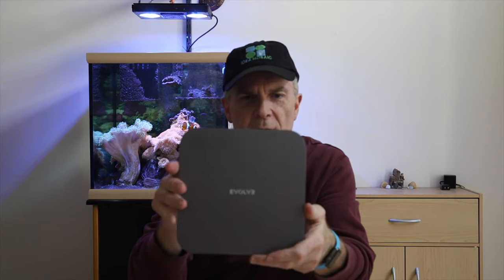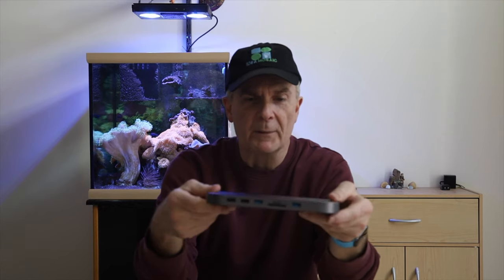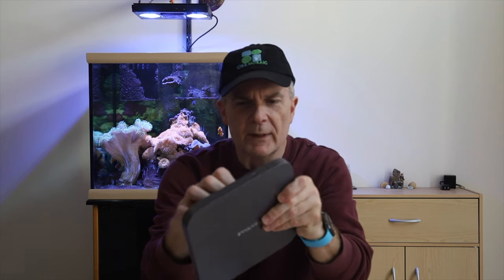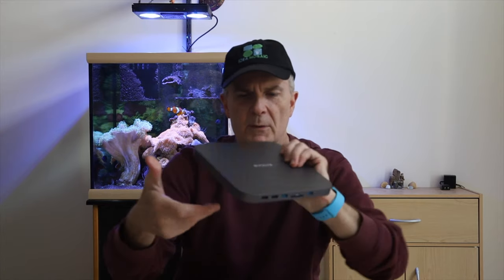Just drop it out of the box. This one is by a company named Evolve. It's got a nice form factor — very similar to the Mac Mini that I'm going to be putting it under. It's got ports in the front, which I'll go over in a second. And underneath it's got the release panel where you can put your hard drive in there. Let's put that on temporarily and get it all set up.